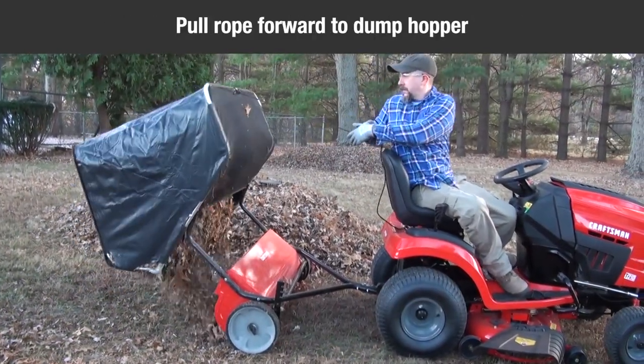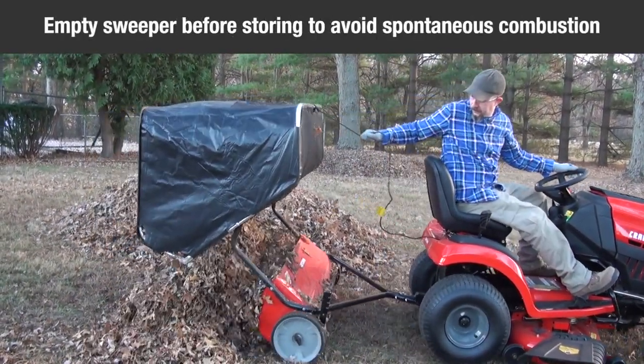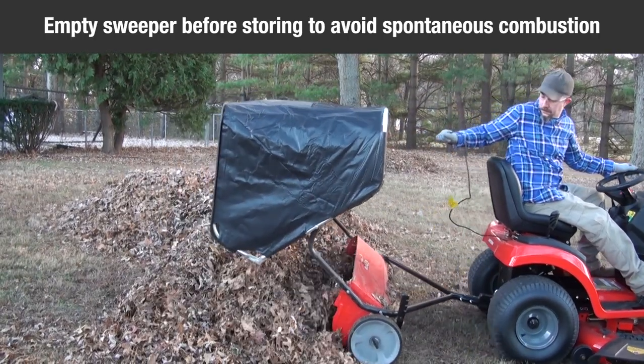To empty the sweeper, pull the rope forward to dump the hopper. Before storing the sweeper, always empty the hopper bag to avoid spontaneous combustion.